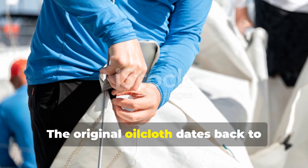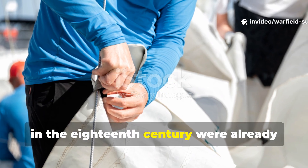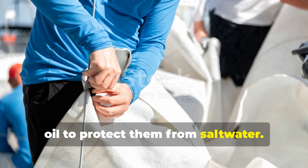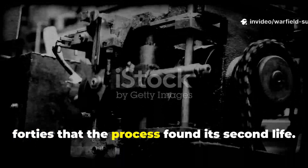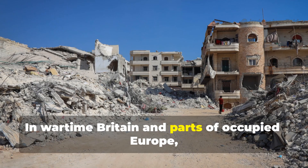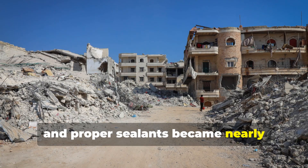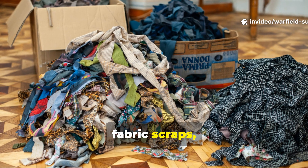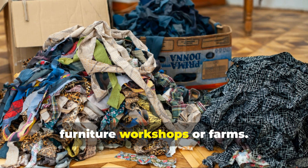The original oilcloth dates back to long before the Second World War. Sailors in the 18th century were already coating canvas sails with boiled linseed oil to protect them from salt water. But it was in the 1930s and 40s that the process found its second life. In wartime Britain and parts of occupied Europe, paint, tar, and proper sealants became nearly impossible to find. People started turning to what they had — fabric scraps, old curtains, and buckets of linseed oil salvaged from furniture workshops or farms.